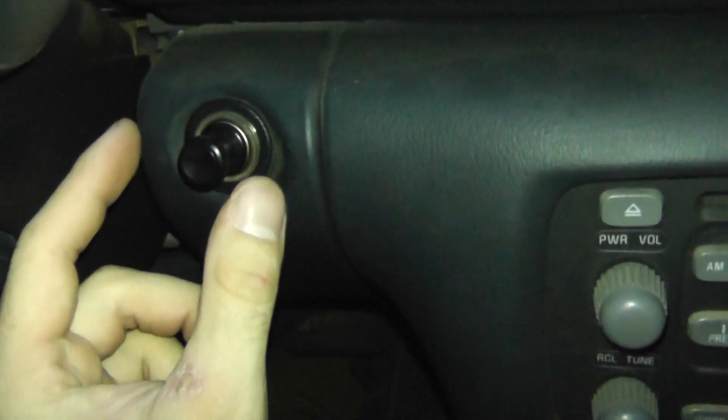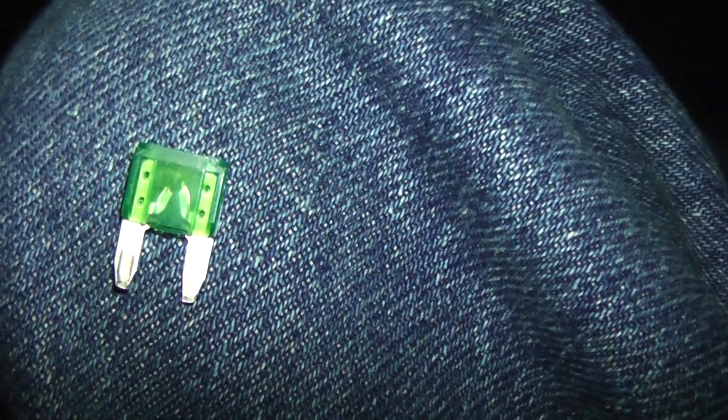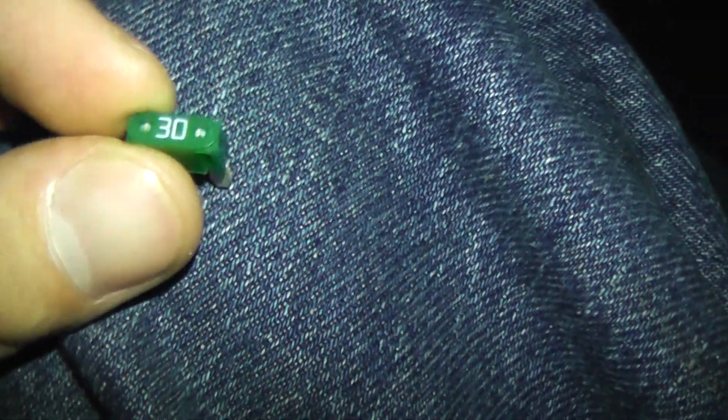You hear it? I didn't even push it in yet. There it is — it popped. And it does the same exact thing with the other one too. I've never seen that happen before.